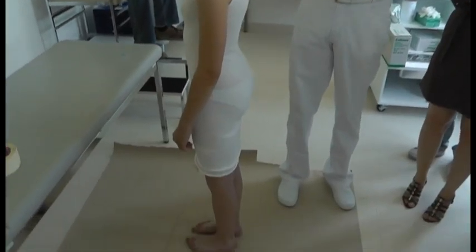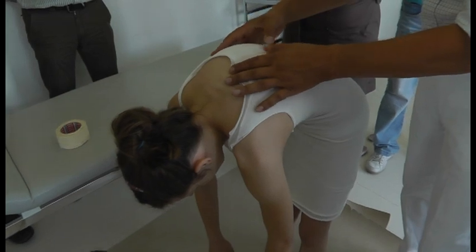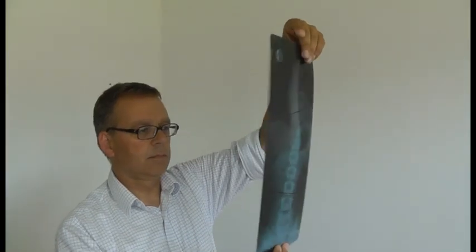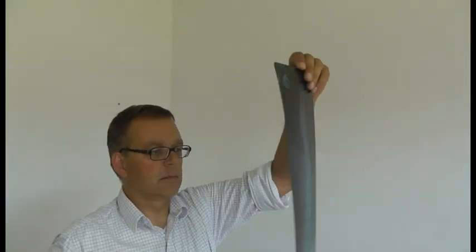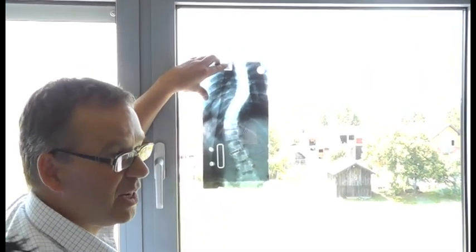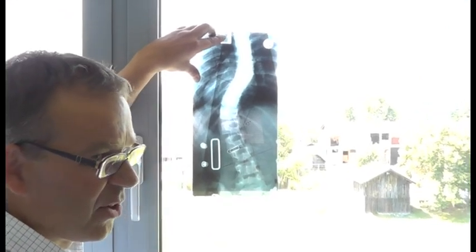We make a clinical assessment. We don't look for the x-ray first. This is one year ago without orthosis. Here the right lumbar curve — it's a compensatory curve.